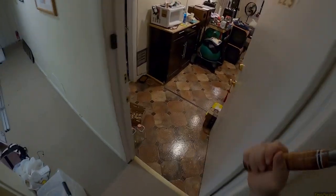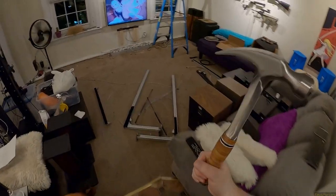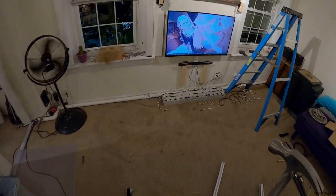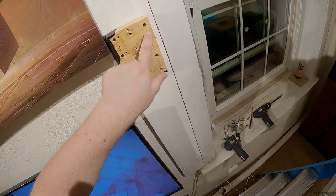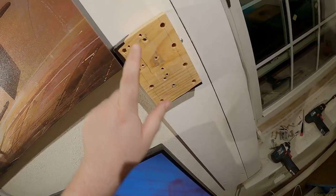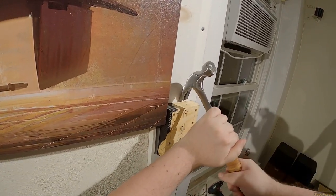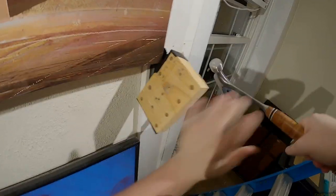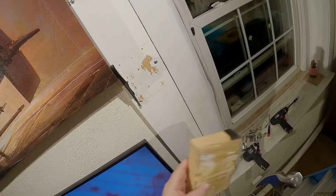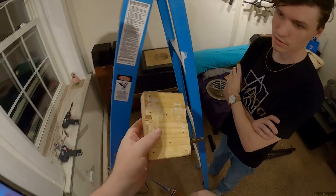We just watched Old Boy — the original one — so I have a fear of hammers now. Anyway, we don't know what's holding these blocks on, because there were eight screws, and then one more screwing into the thing, but now they're just... just sitting there.